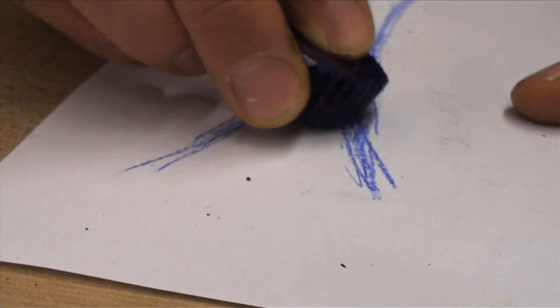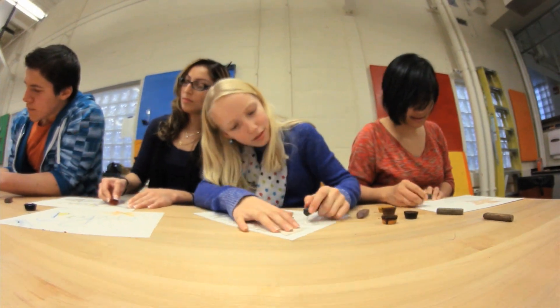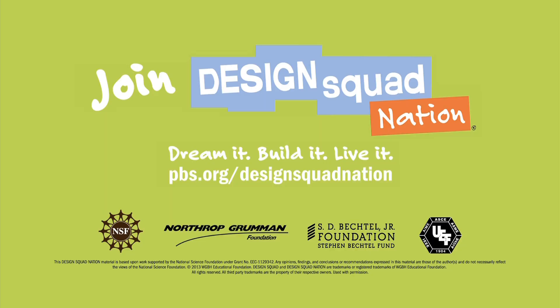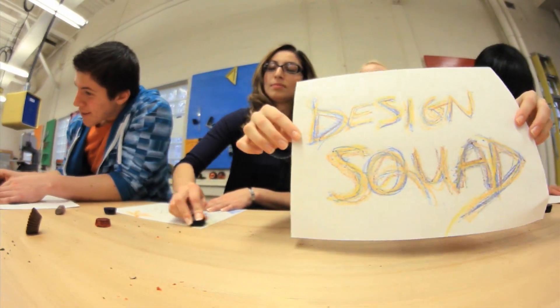D-Lab's goal is to enable students to use science and engineering to create a positive impact around the world. That's good blending right there. Gotta get creative.